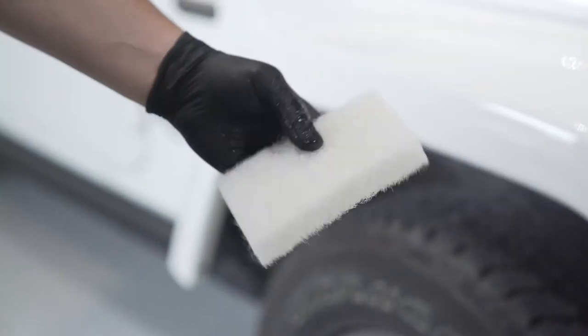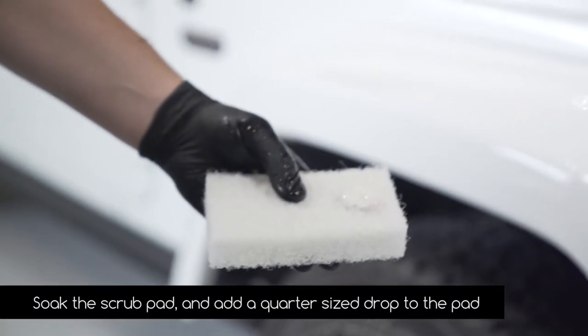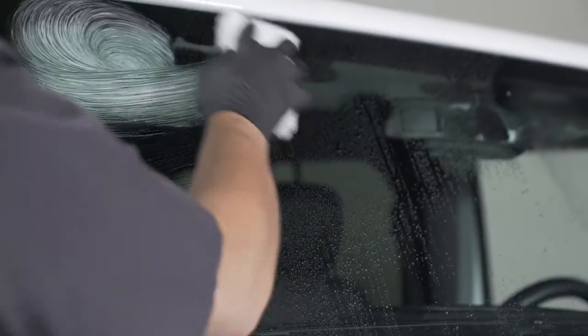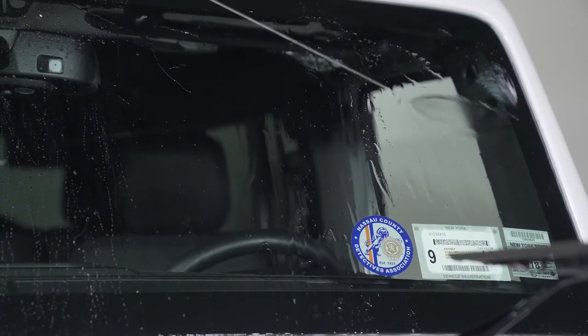Thoroughly soak the scrub pad and add a quarter size of the cleanser, Step 1, to the pad. Gently massage the cleanser in a circular motion to make sure you remove all contaminants. Rinse with clean water to remove all of the cleanser.